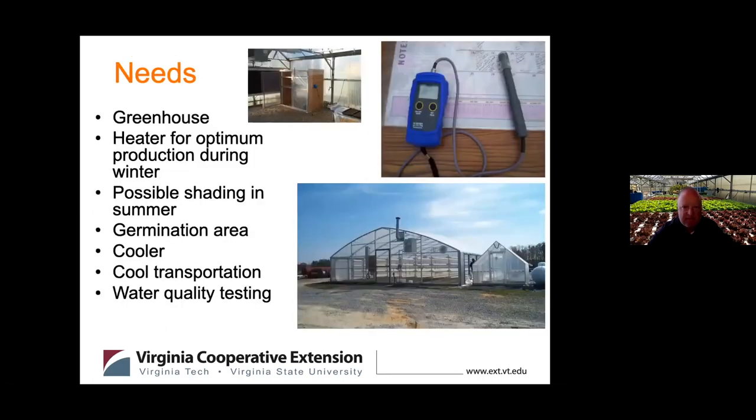Whether you're doing this on a very small homesteading scale, urban or rural, or large scale, there are some things you need to make it work. In Virginia, that's going to be a greenhouse. The picture shows two very different size greenhouses side by side. If you want year-round production in Virginia, there is a need for a protective culture environment — you need to be able to influence air temperature and humidity, and a greenhouse allows that.